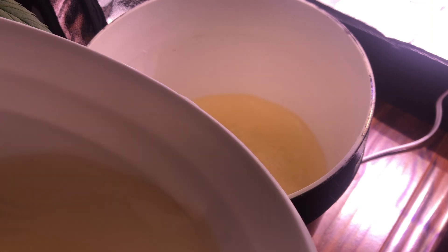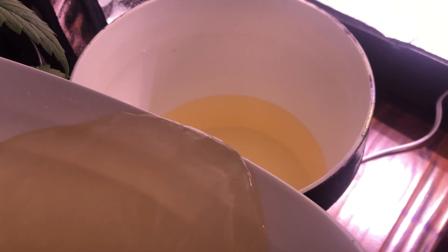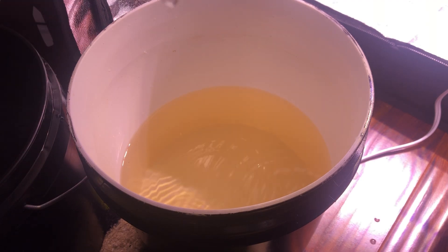As for how much to refill: although I've seen people refill the nutrient water up to 50% of the water reservoir, I've been sticking with refilling only up to 25% of the water reservoir just to be safe, and that's been working pretty well for me.